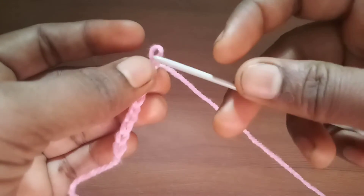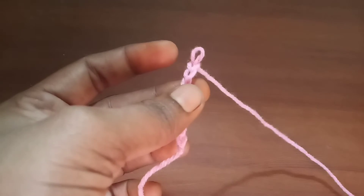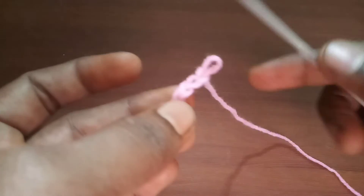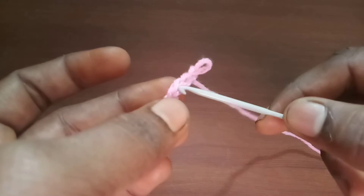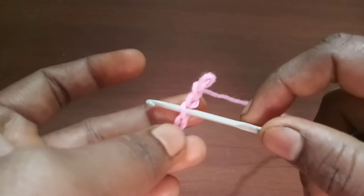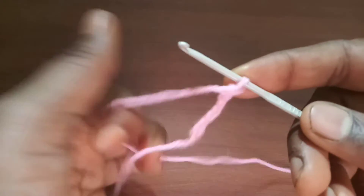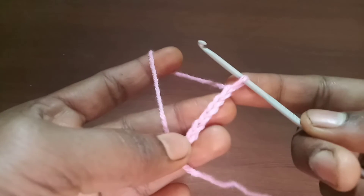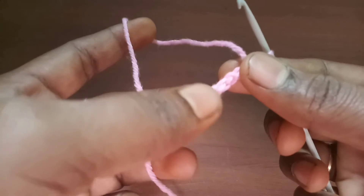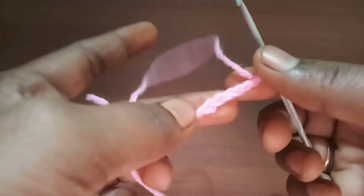The beauty of crocheting is you can revert any changes. If you feel you've made a mistake at any step, you can just insert the crochet hook just before that step, and then pull the working yarn — all the work will be undone. This is how we can undo a mistake in crocheting.